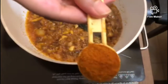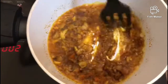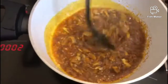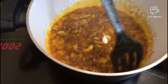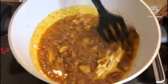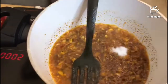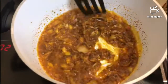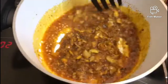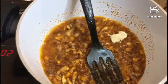Now we add a teaspoon of fish masala. This is a good taste — fish masala is a brand that you can use, though I don't like this particular brand. We fry it a little bit. I am adding salt. We fry it tonight into fenugreek.